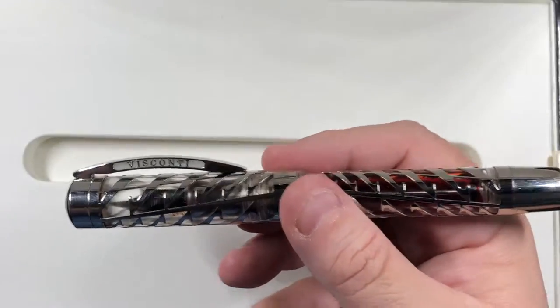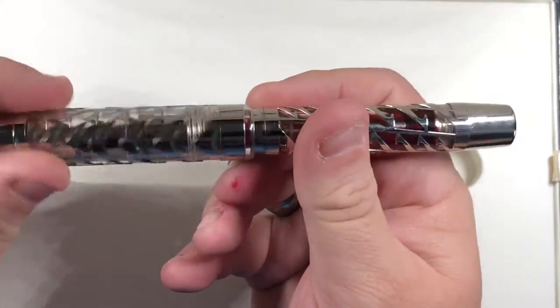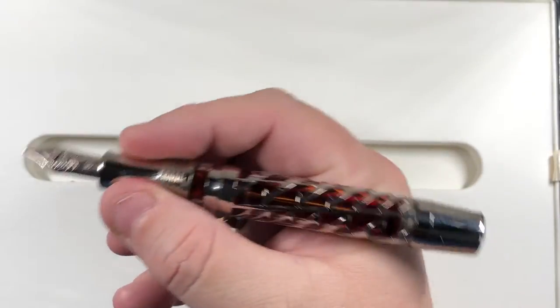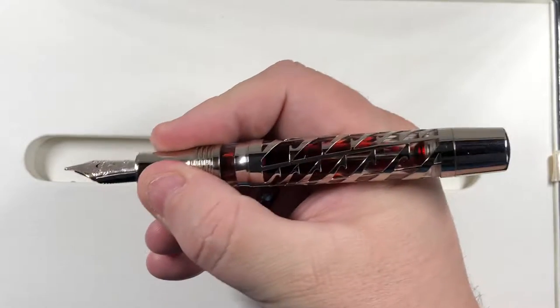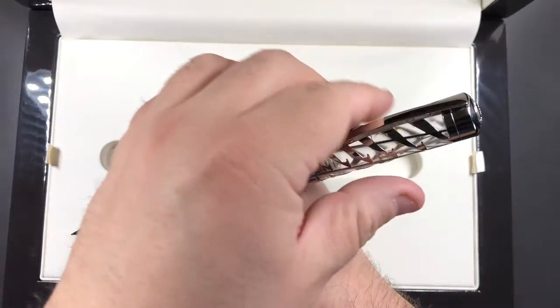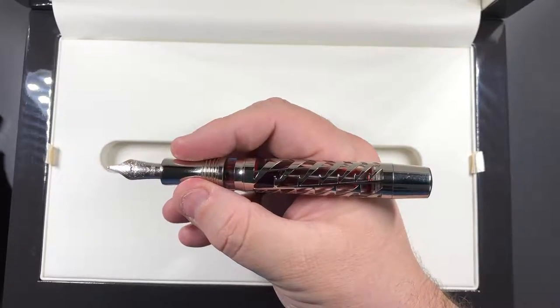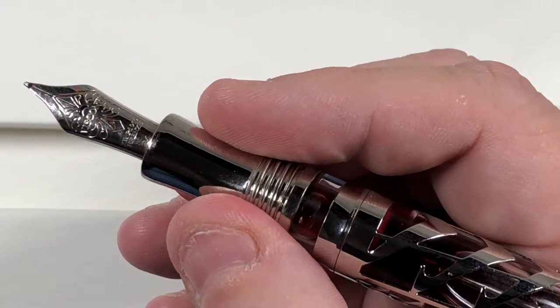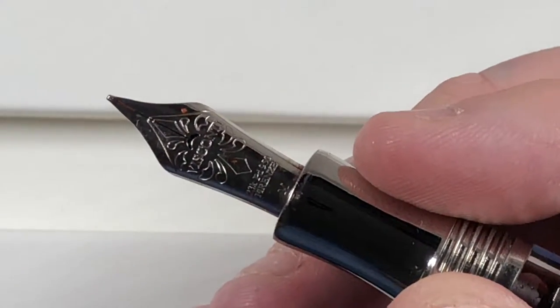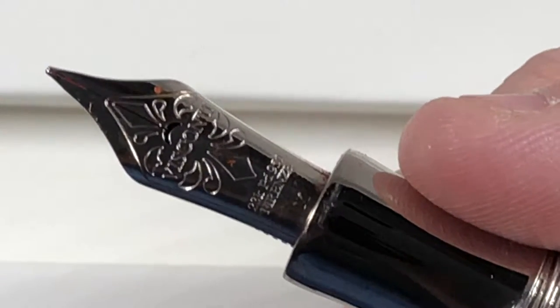In terms of size, in my hand it's actually quite a large pen. The cap unscrews with a screw thread. You can post this pen, but I wouldn't want to because posted it becomes a behemoth. I also wouldn't want to risk marking the palladium finish on the cap.